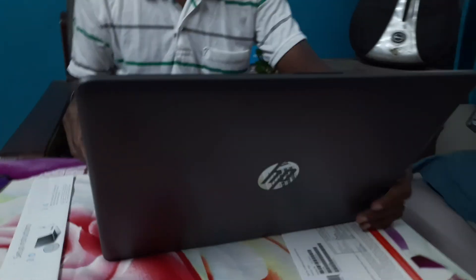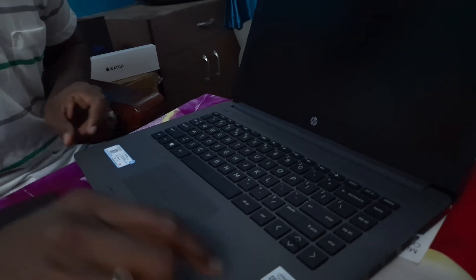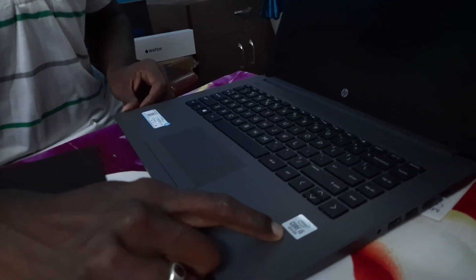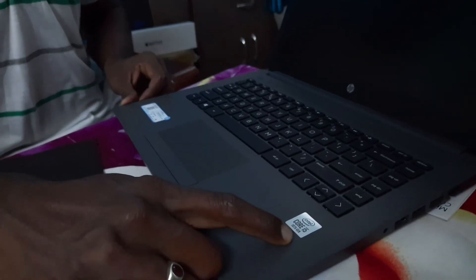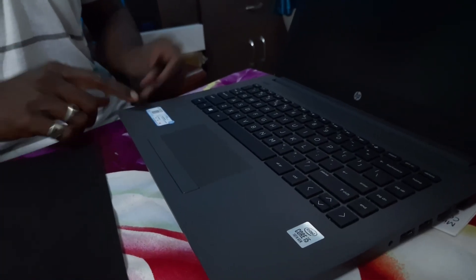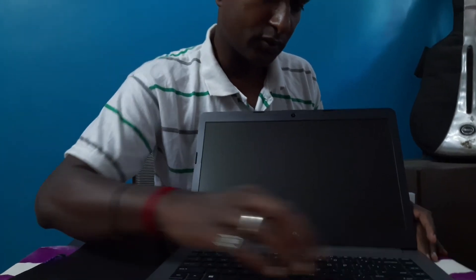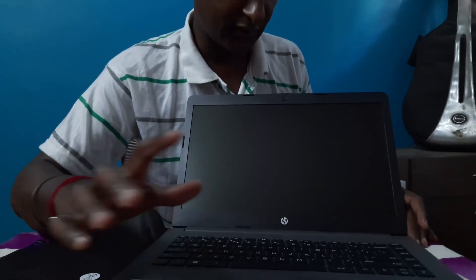Checking the laptop — it feels very good. You can see there is a protective cover here which we can remove. You can see 'Core i5' Intel branded here with 10th gen, which is really good. The keys are also smooth and the touchpad is smooth.